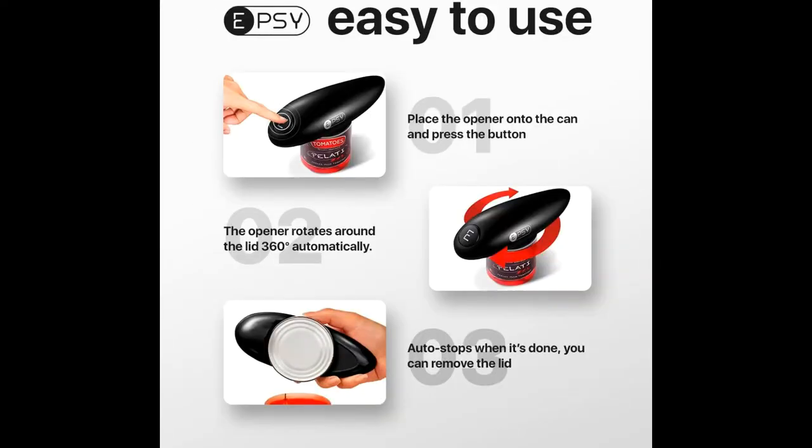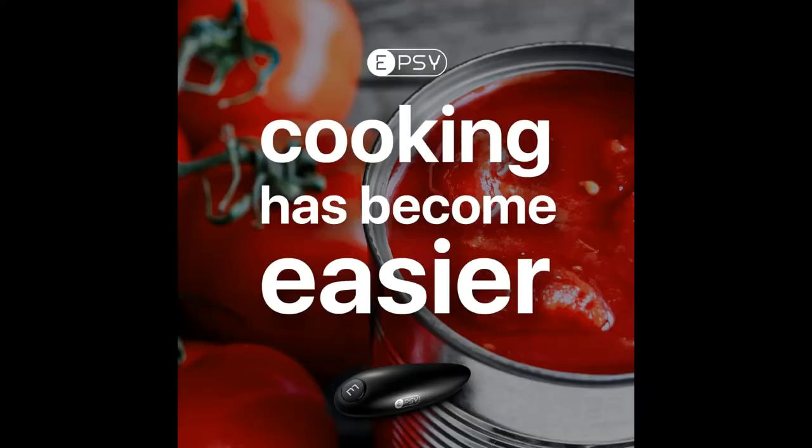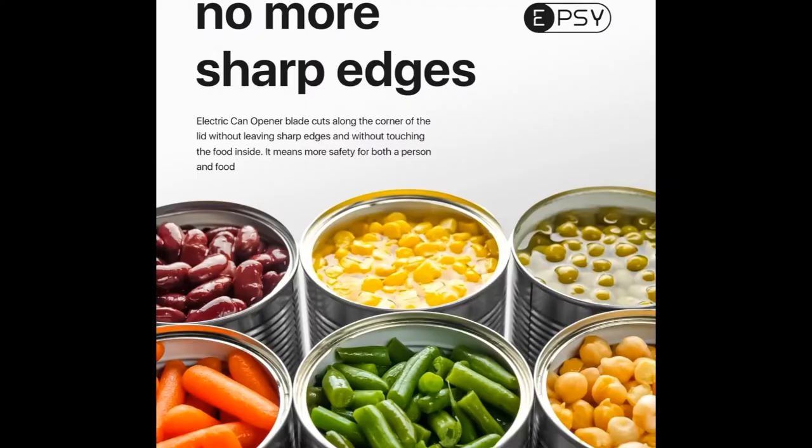Thankfully, there is a solution. Our electric can opener is designed specifically to relieve these concerns, providing the most pleasant and effortless experience while cooking. When developing this product, we focused on enhancing both function and convenience, to reach and help even the most disadvantaged.